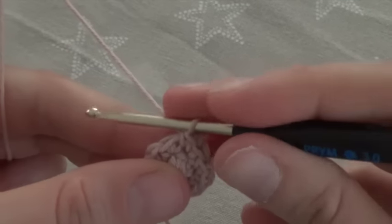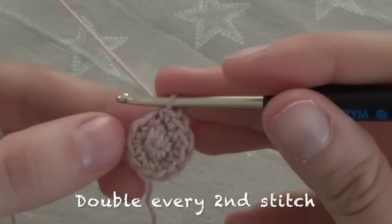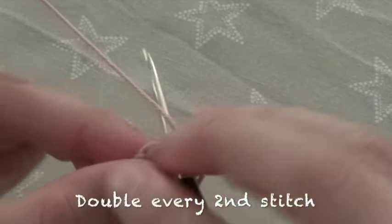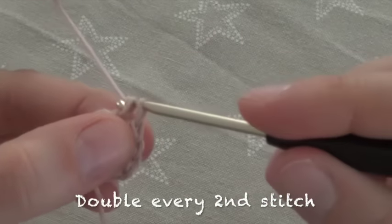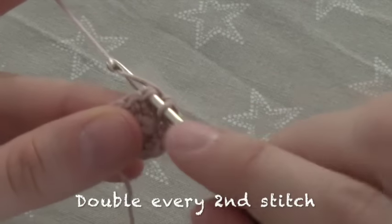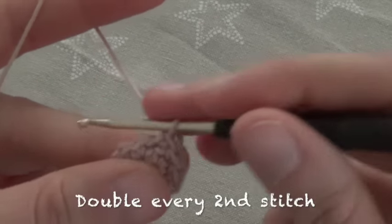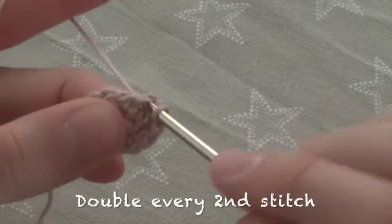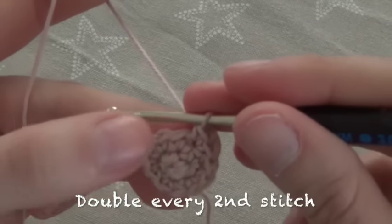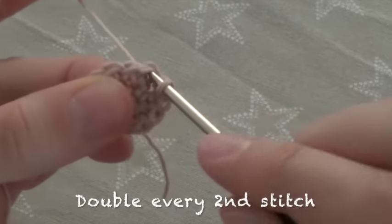In round 3 we double every 2nd stitch. We crochet 1 single crochet into the 1st stitch and 2 single crochet into the 2nd stitch. So 1, and then 2 single crochet into the 2nd stitch — 2 and 3. In the next stitch again only 1 single crochet, and in the following stitch again 2.